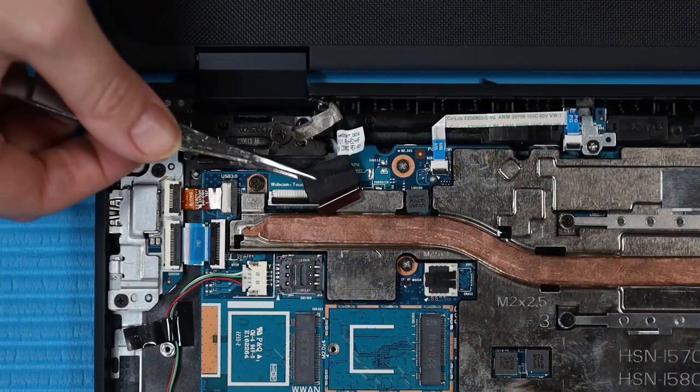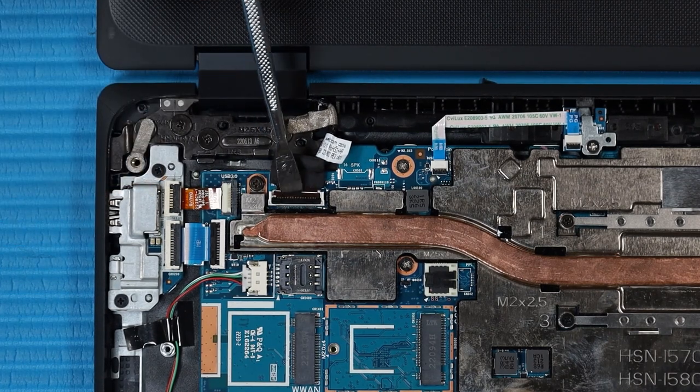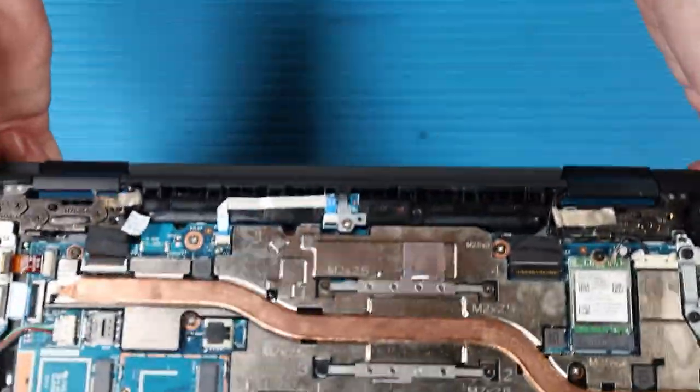Connect the front-facing webcam cable to its connector on the system board. Grasp the top cover near the display panel hinges and fold the notebook closed.